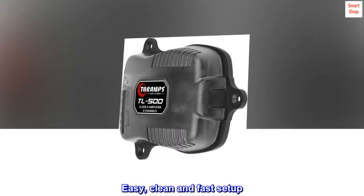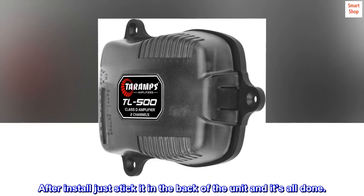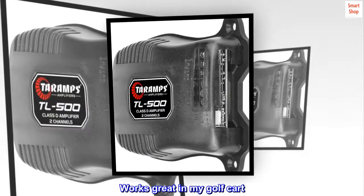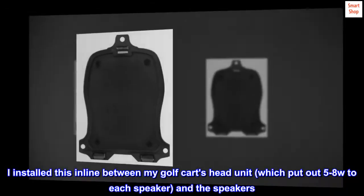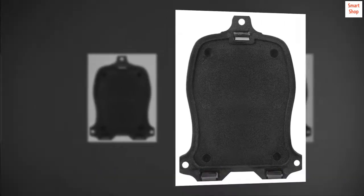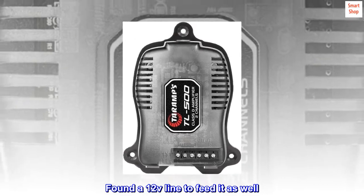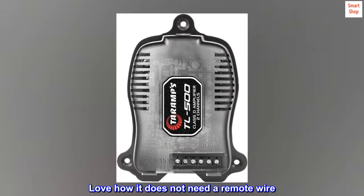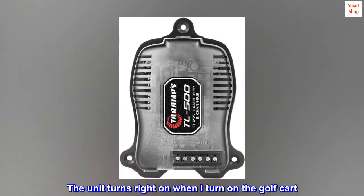Easy, clean, and fast setup. After install, just stick it in the back of the unit and it's all done. Works great in my golf cart. I installed this inline between my golf cart's head unit, which puts out 5 to 8 watts to each speaker, and the speakers. Found a 12V line to feed it as well. Love how it does not need a remote wire — the unit turns right on when I turn on the golf cart.